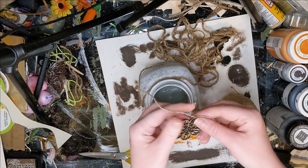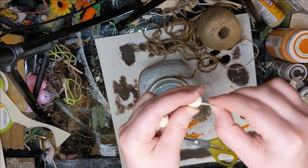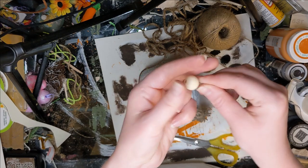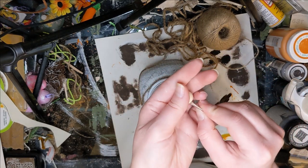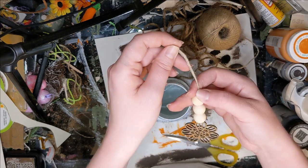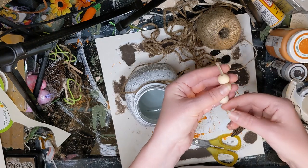Then we have these little wood cutouts from Dollar Tree — I tied that on as well and added a bead. At first I thought I was going to add three beads, but I didn't like how that looked with the tassel. If you were doing it just with the little cutout, I think that would be so pretty with a few different beads hanging off of there.